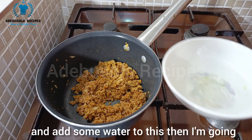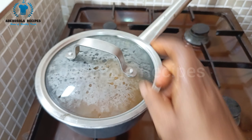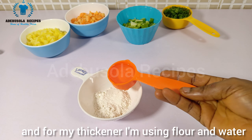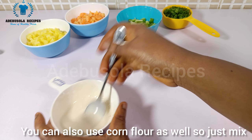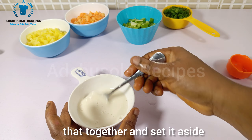I add some water to this, then cover it and allow it to cook. While that is cooking, I prepare my thickener. For the thickener I'm using flour and water — two tablespoons of flour and three tablespoons of water. You can also use corn flour as well. Just mix that together and set it aside.